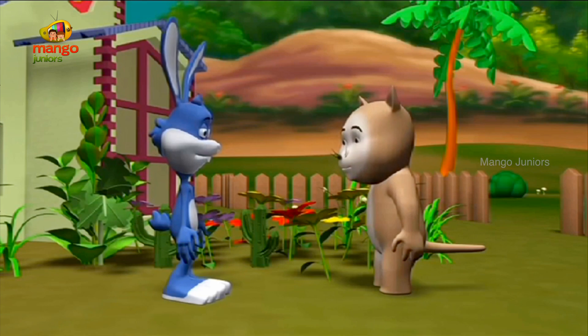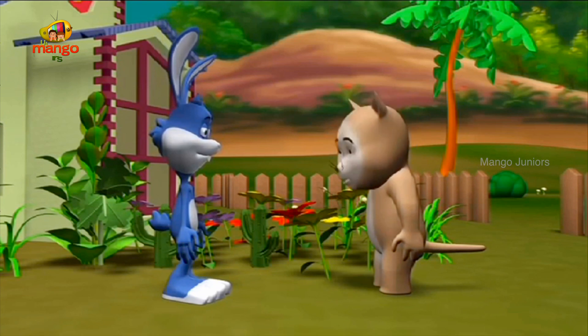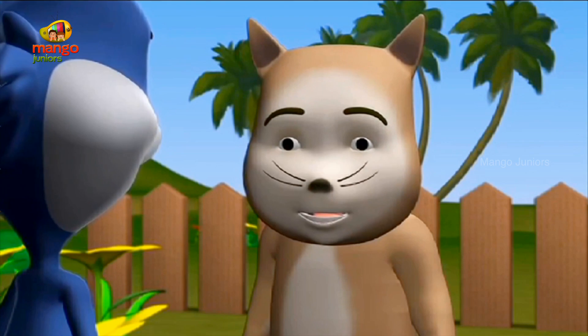Hello, Professor. I was just passing by and thought of dropping by and seeing you. That's nice, Cat. It is good to see you. You too, Professor.